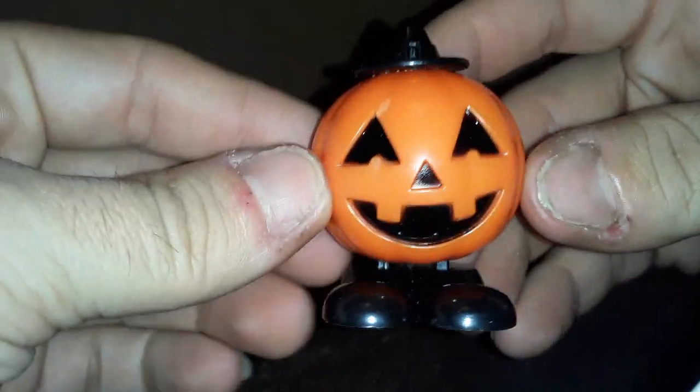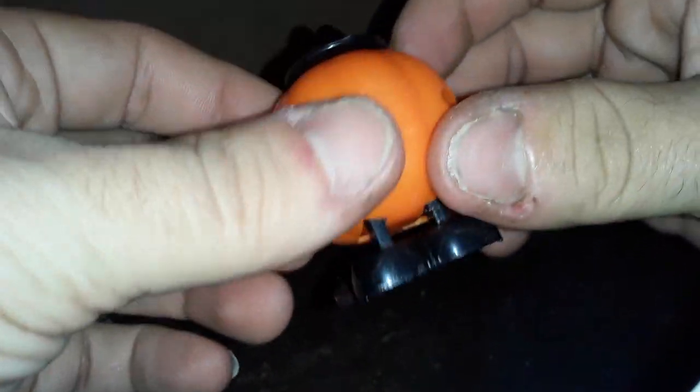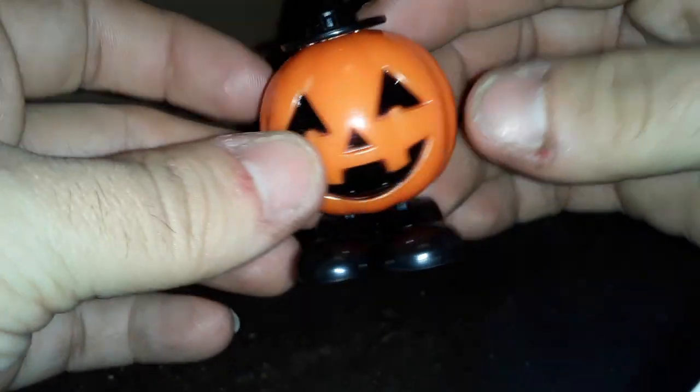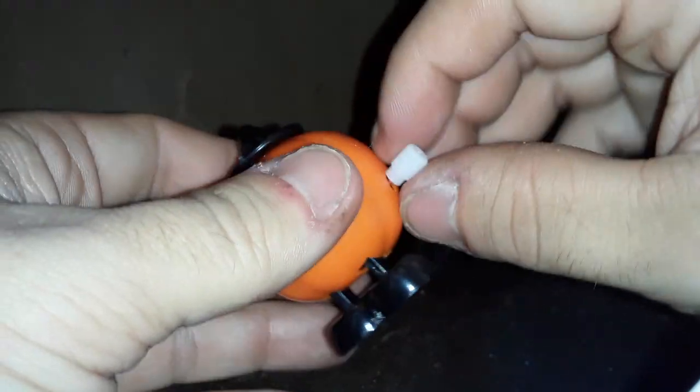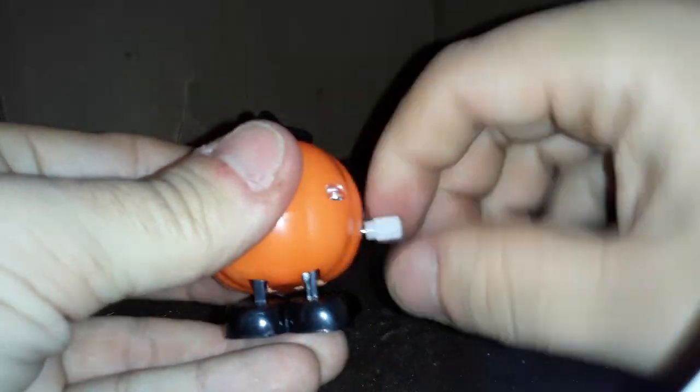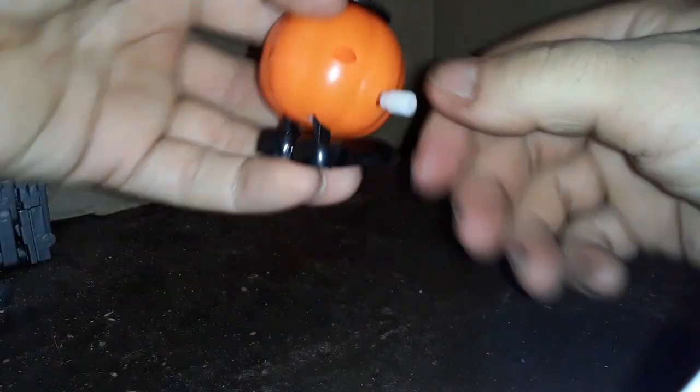Let's see. The sculpting and paint on these, for dollar store holiday toys, are pretty cool. Pretty decent, I like this. Okay, let's wind them up.